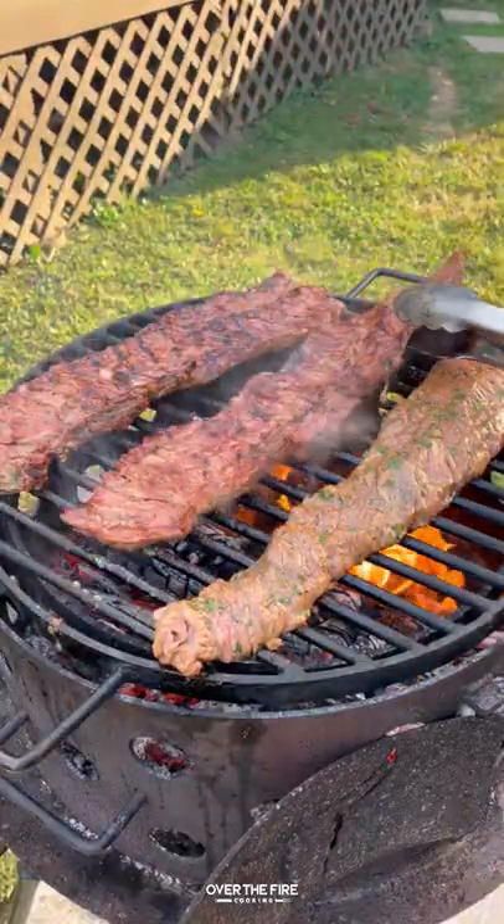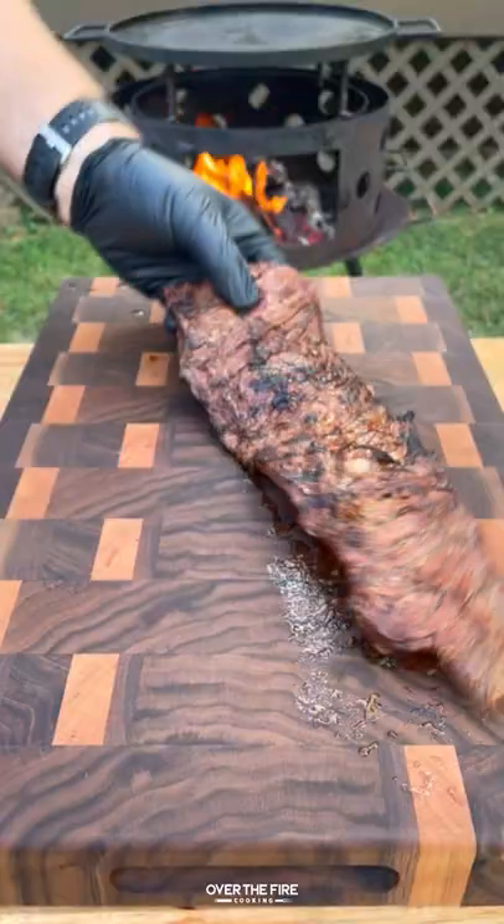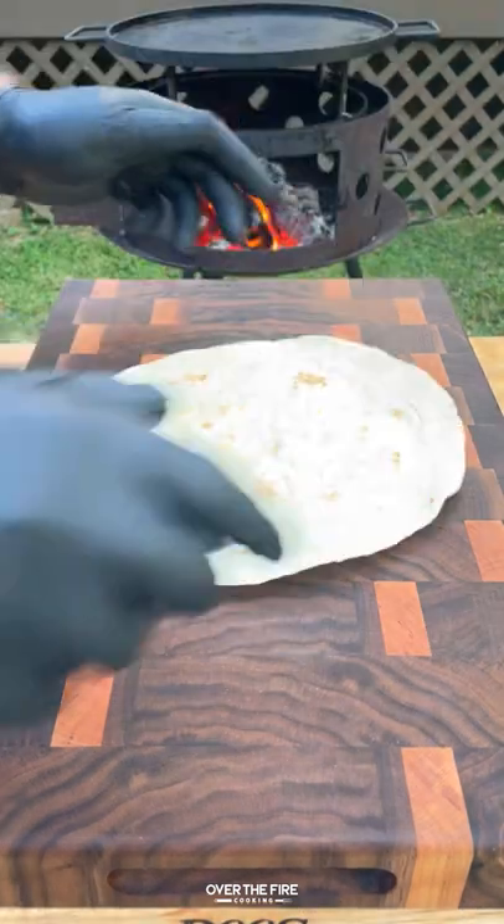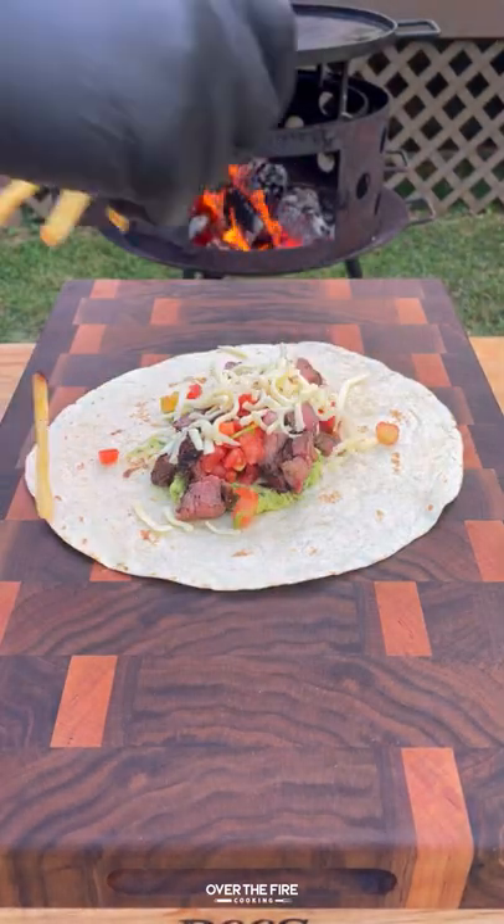Grill the steaks for only a couple minutes per side, pulling them off once they hit 120°F and letting them rest. Then slice the steaks against the grain into bite-sized pieces.